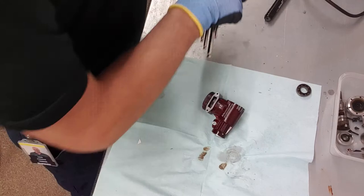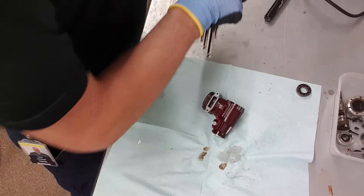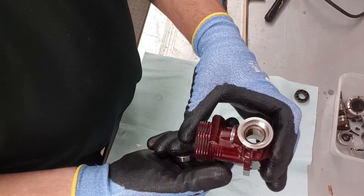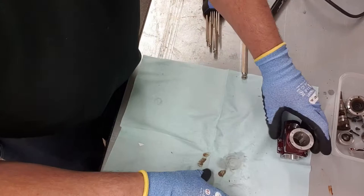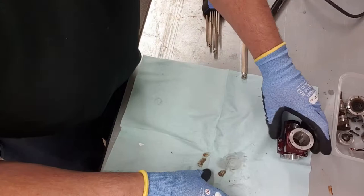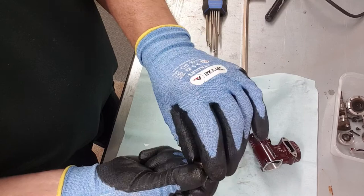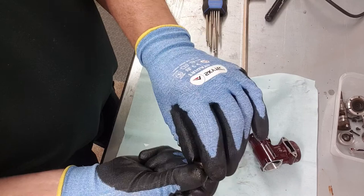I'm going to use the biggest allen key I've got and just give it a tap — and there you go, that's the front bearing out. It's as simple as that. Both bearings are out, clean as a whistle, no messing at all. The front one has a shield on it to stop dirt going in and is open at the back for maximum lubrication. The rear bearing is open on both sides so it gets most of the oil from the fuel when running. You can actually feel that they're a bit rumbly.